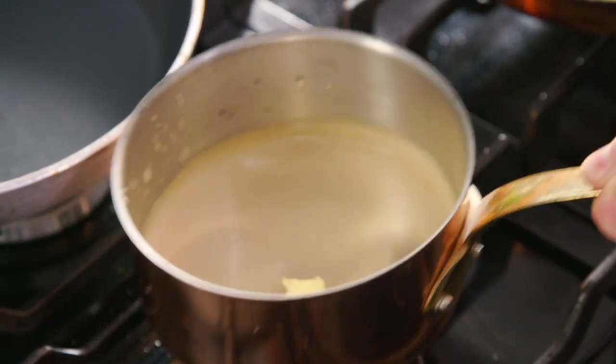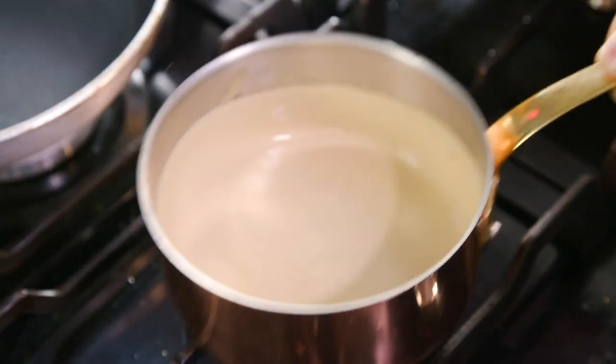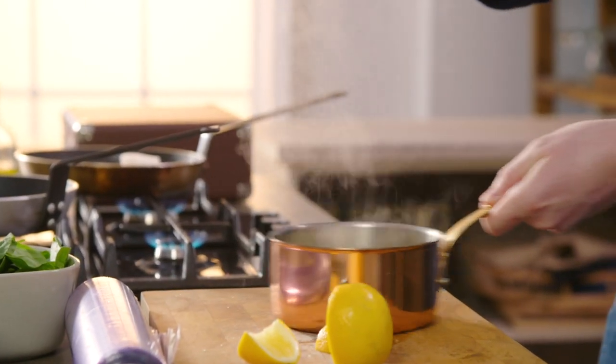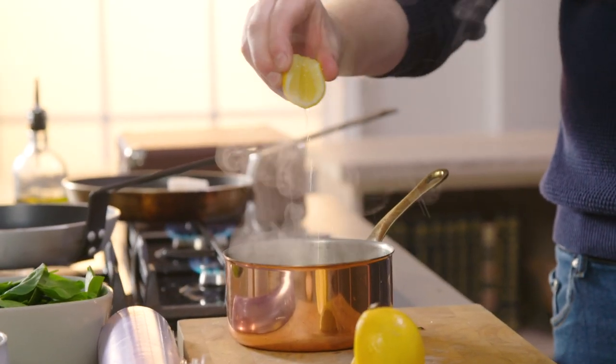At this point we'll add a little bit of butter and keep it moving. This is what we call Monter au Beurre and it's going to give a lovely glossy shine to the sauce, thicken it up and add that little bit of richness. We're going to add a touch more salt and a squeeze of lemon juice — it's very often these two things that make sauces absolutely delicious.